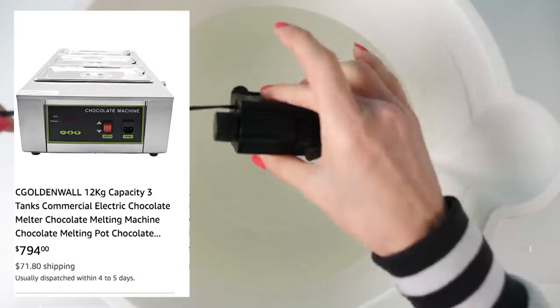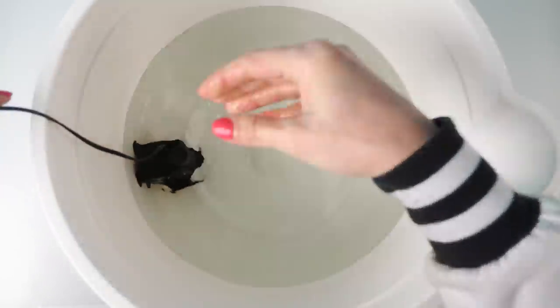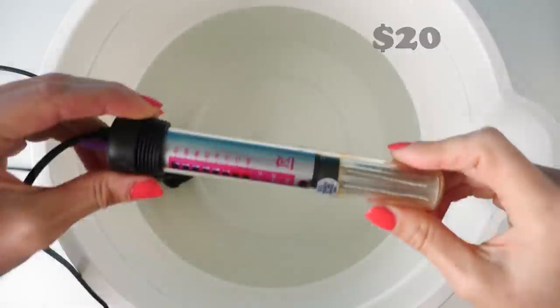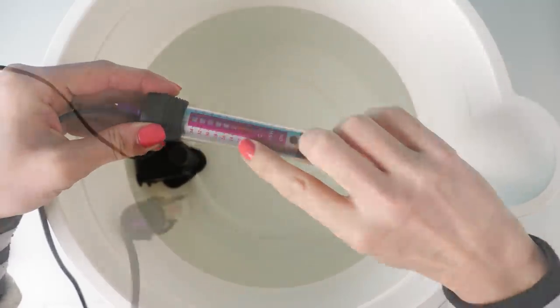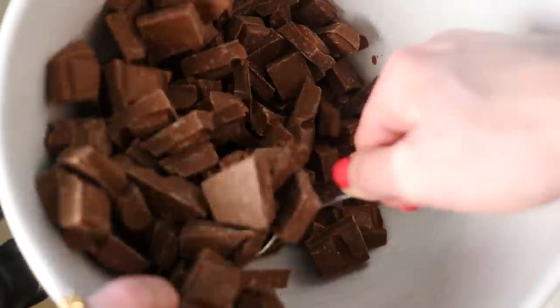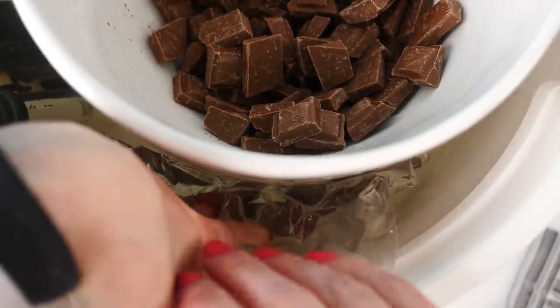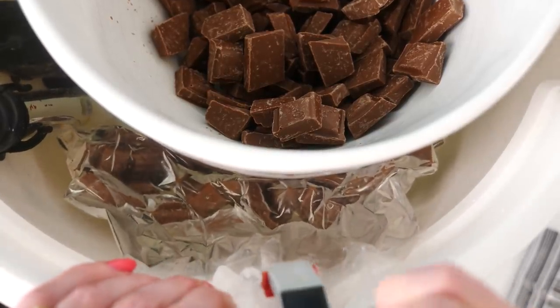I don't own a tempering machine so I want to experiment making my own using very cheap things — a bucket of water, circulating that water using a fish tank filter pump, and adding an aquarium heater to keep the water at the exact temperature I want. Then I'll put my bowl in and add chocolate into that and we'll see what happens. It's a bit like making a low-temperature, cheap sous vide machine.